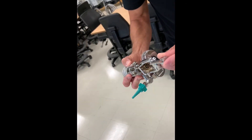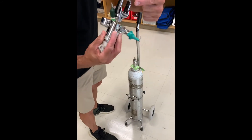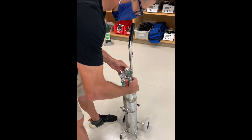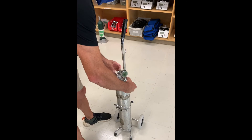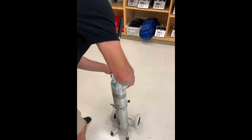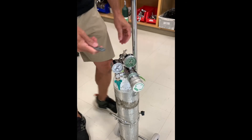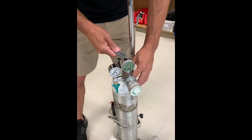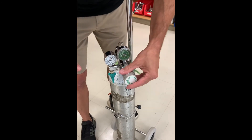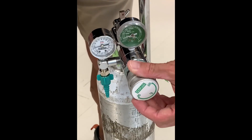Now you can attach your regulator. The regulator has pins that align with the pin holes on the cylinder post valve. The gas outlet from the cylinder post goes into the regulator and gets reduced in pressure. You can control the pressure and the flow leaving this device. It should be a fairly snug connection, so tighten it with the wrench as well. When you open the valve, you'll see pressure on the cylinder shown on the green gauge, and as you turn the handle, you allow flow to leave the device.